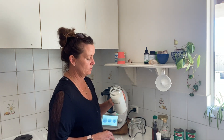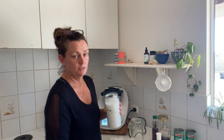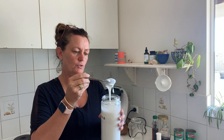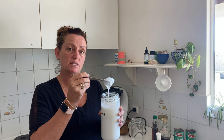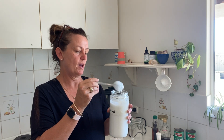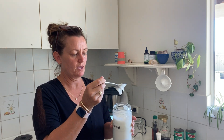This is the almond yogurt — let me just get a spoon. You can see it's really nice and thick, and that will thicken more too. This one has only cooled on the bench and I've only just put the capsules in, so it will sit on the bench now for 24 to 48 hours depending on the temperature.